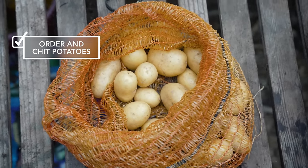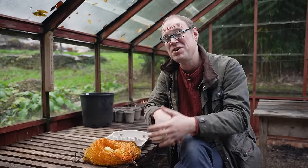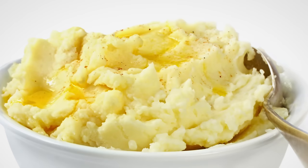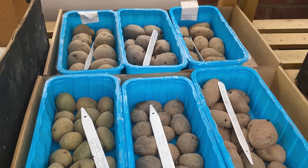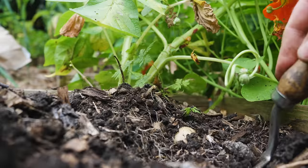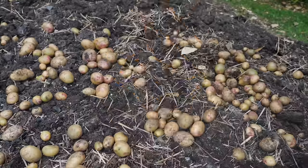Potatoes — is there a more versatile vegetable? Of course there isn't. Whether you rave about roasties, go mad for mash or fancy your fries there's a spud for that. Get on and order them now while there's still plenty of choice. I like to grow a mix of both early season and main crop potatoes which gives me the best of both worlds — lovely fresh new potatoes for salads and then chunky spuds for storing well into winter.